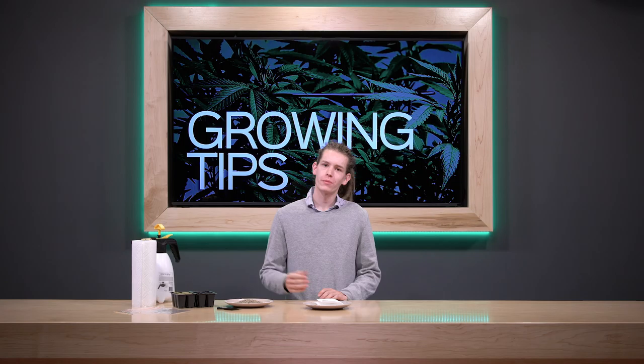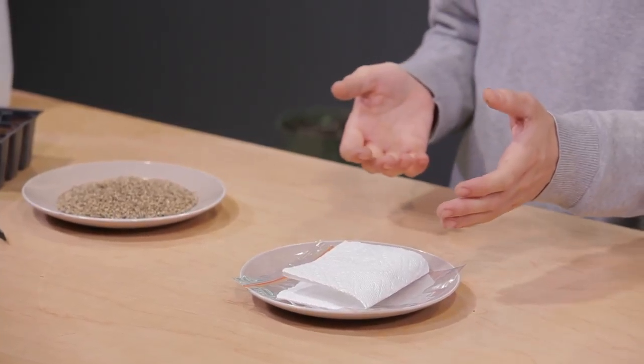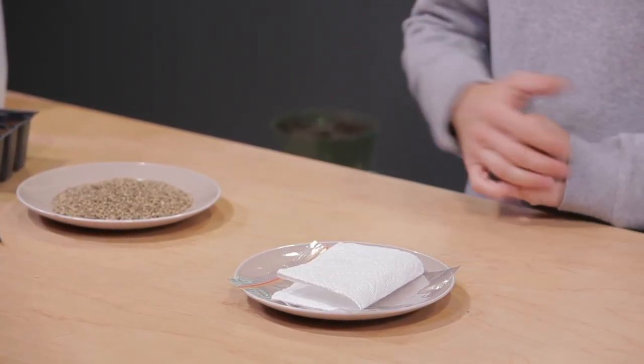Hello and welcome to Growing Tips. My name is Evan. Today we're going to talk about the beginning of the cannabis plant's life: germinating seeds. There are a few different methods to do this, including placing your seeds directly into your growing medium or placing them into a cup of water. But my favorite uses a wet paper towel and a plastic bag — I'm going to show you how to do that today.